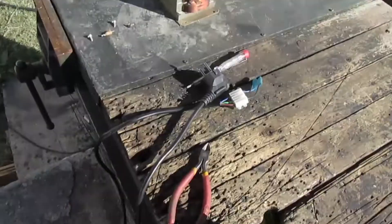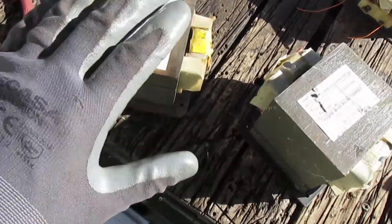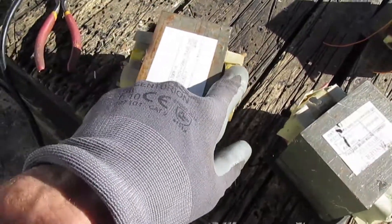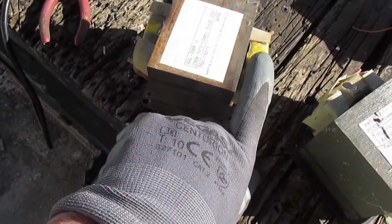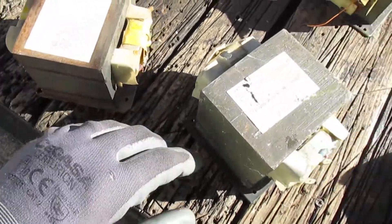Now there are a few other ways of using microwave oven transformers to get what you want. You don't always want 3000 volts, and these give out 2500 to 2200 volts AC. Once rectified up, that's going to put you in the ballpark of 3000 volts.